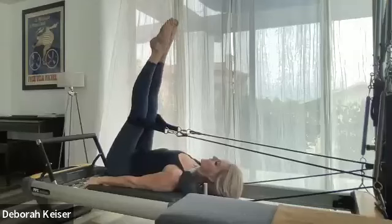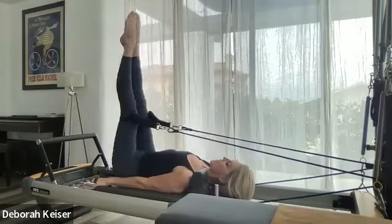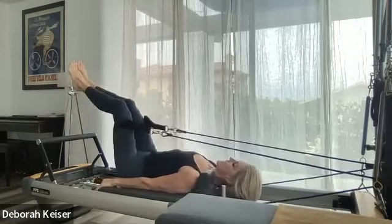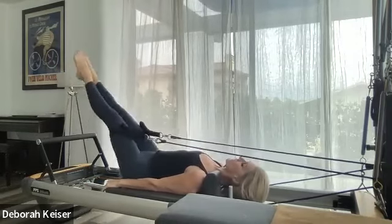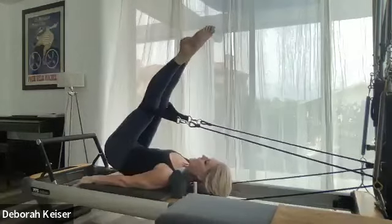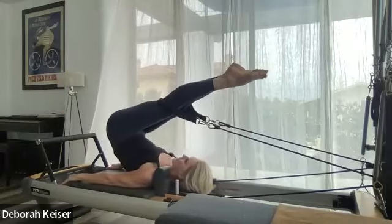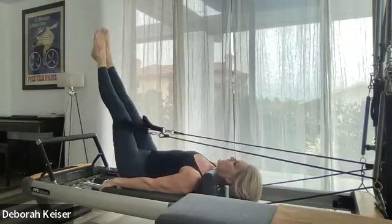Coming in, squeeze, long, up to 90. Two more — flex, bend, squeeze, long. Good, 45 degrees. Exhale — we're lifting up and over, peeling our vertebrae off, rolling back down. 45. Put your headrest down if it is up. Stay in tension on those springs; as you come up, stop right before the carriage hits the bumper.